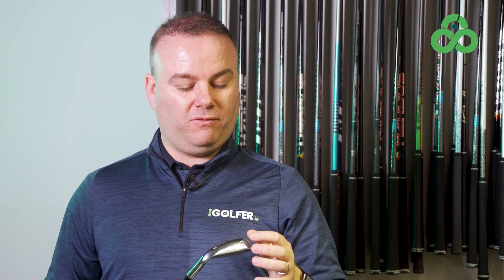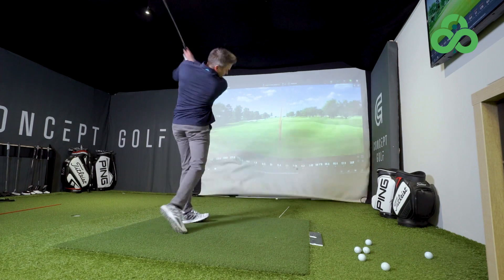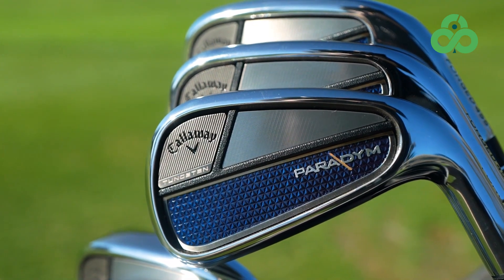Having that much tungsten in game improvement irons offers a couple of additional benefits. The positioning of the centre of gravity — getting the weight placed correctly — means the size of the club head can be significantly changed. It does come at a bit of a cost though, because tungsten is a denser alloy than normal carbon steel or forged material, so the end user will see a slight increase in price. But the performance is quite outstanding.